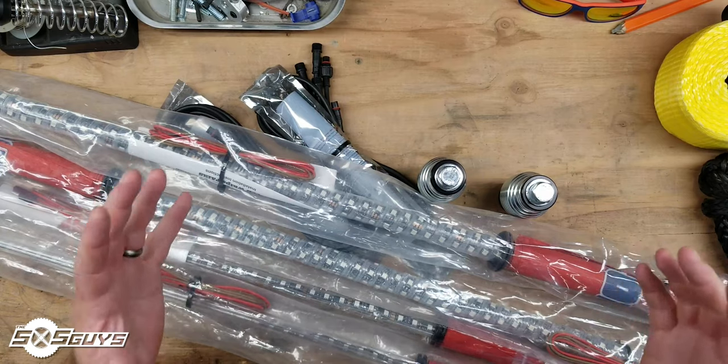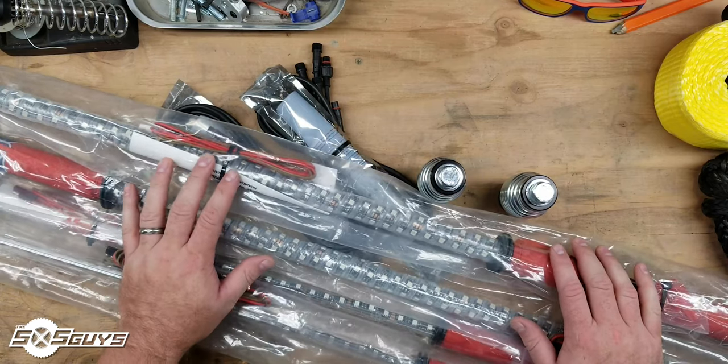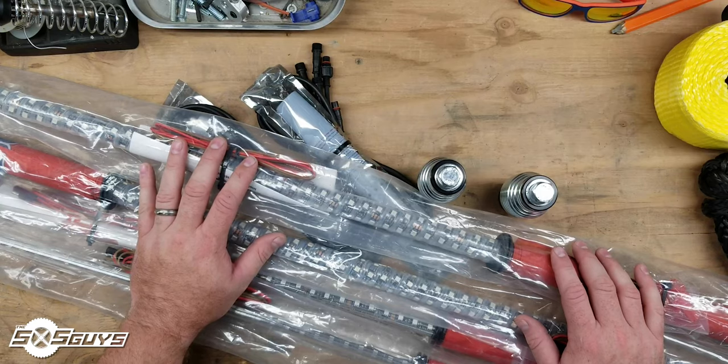Hey guys, Big Z here from Side by Side Guys. We got a fresh delivery of new product from Gorilla Whips. I wanted to go through it with you and kind of give you a preview of what's to come.